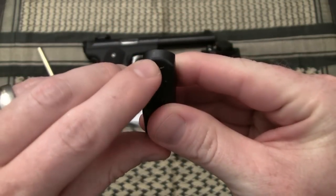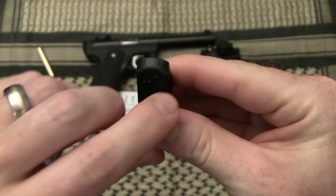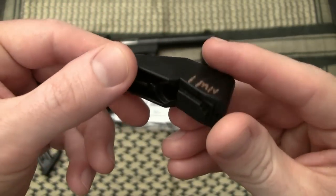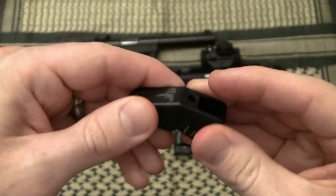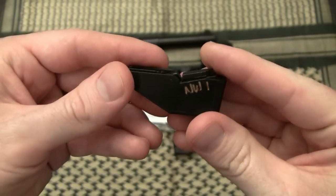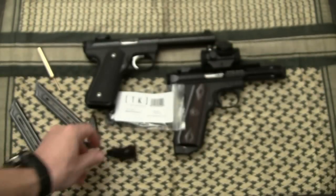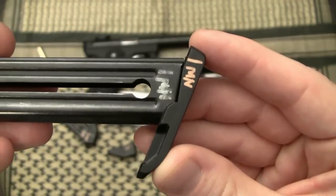The fit and finish on these base plates are pretty outstanding. The only place I've had to sand is right here where, I'm assuming it came out of the mold, there was a little bit of a rough edge. Easy job just to sand that off — now smooth, well made, nice, solid polymer.